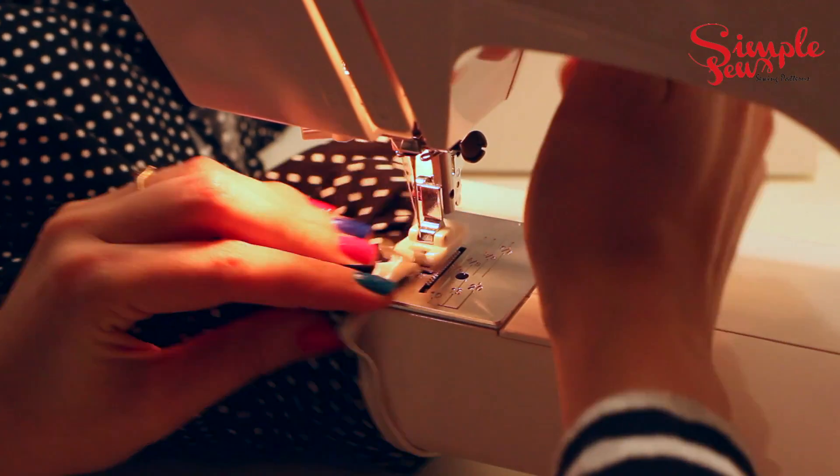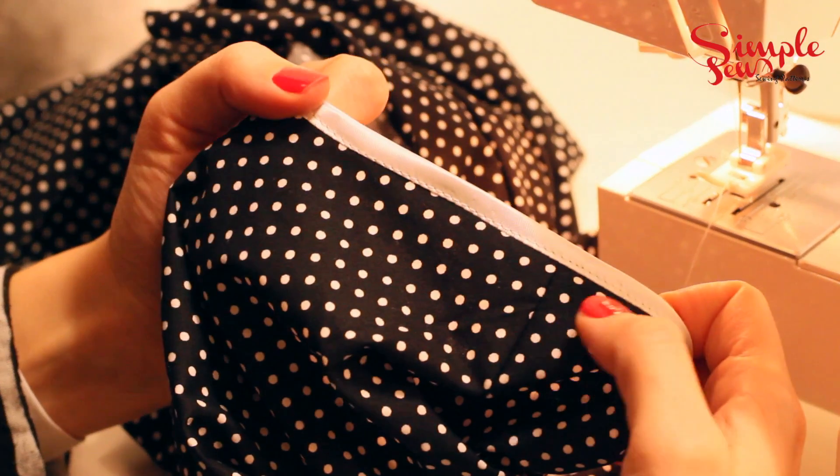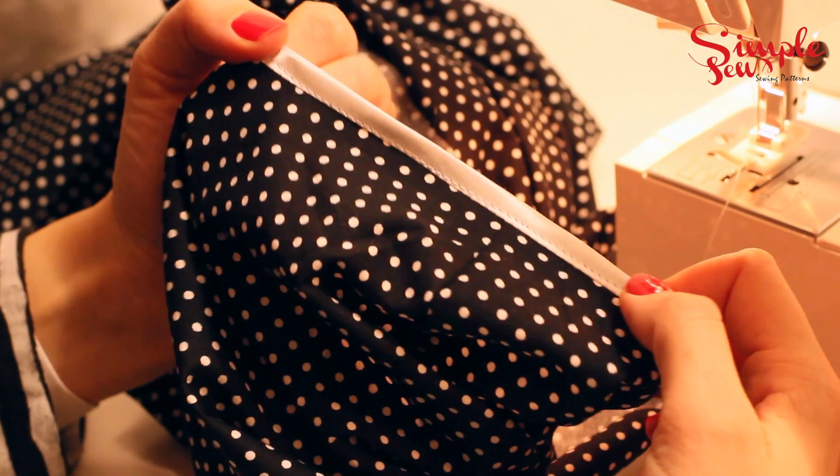This really is the trickiest bit about bias binding and you will get better at it — don't worry, my first lot was awful! Once you've sewn the whole way round, trim all the loose ends and there you go, you've got bias binding! I hope you enjoyed this tutorial, thank you!